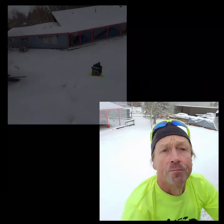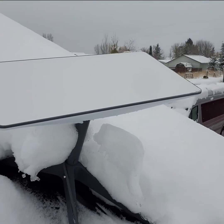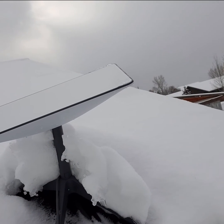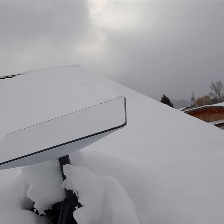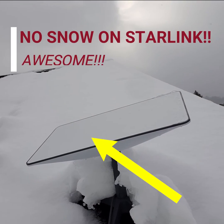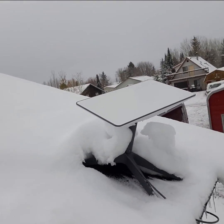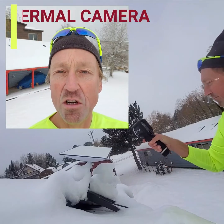So there you'll see the Starlink got that mounted — we've got four sheet metal screws, this is a standing seam roof — and got probably six to eight inches of snow on the roof, and it looks like the Starlink is completely clear. That's a good sign.